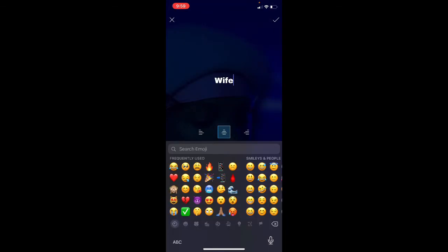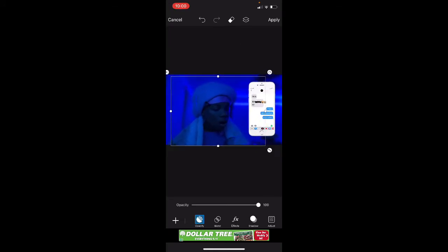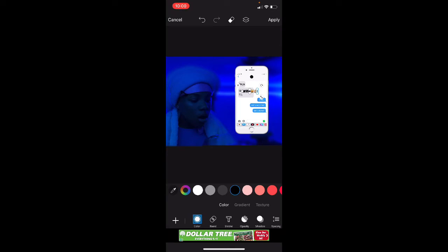Do not press Apply — I'm tweaking, do not press Apply. Then press Text. You can put anything you want. Put it right there. We gotta put black color, black. I gotta put it in the middle.